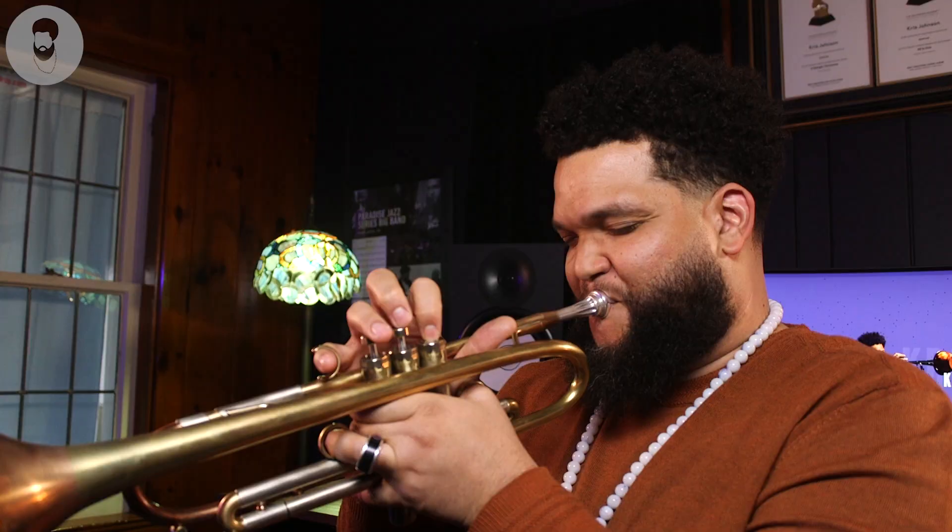Hey everybody, my name is Chris Johnson, and today we're going to check out how to do alternate fingerings on the trumpet. Let's get into it.